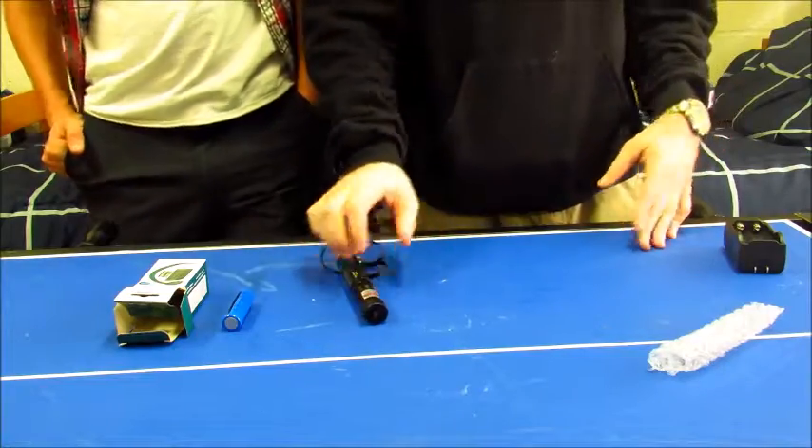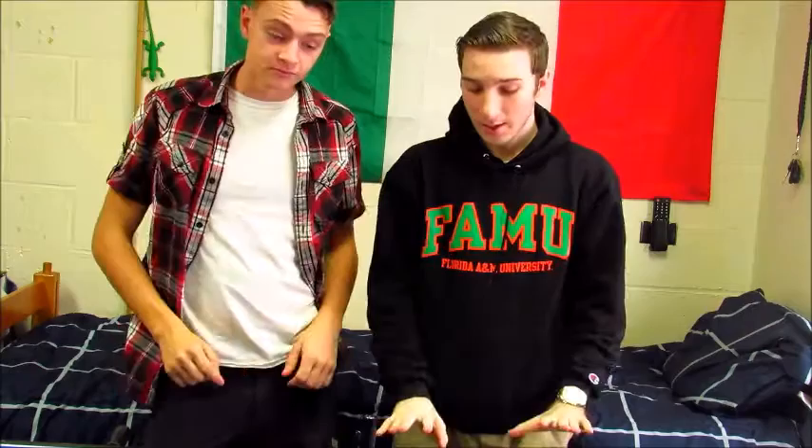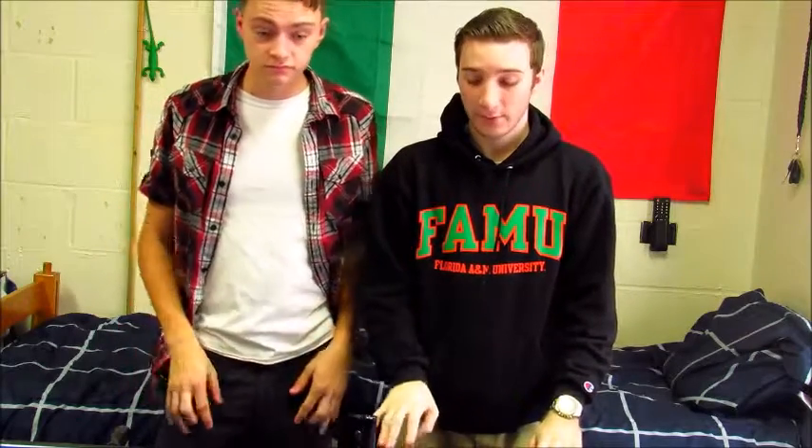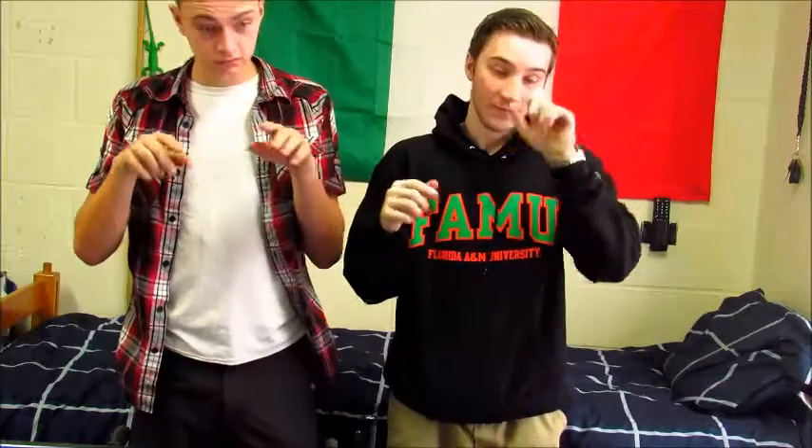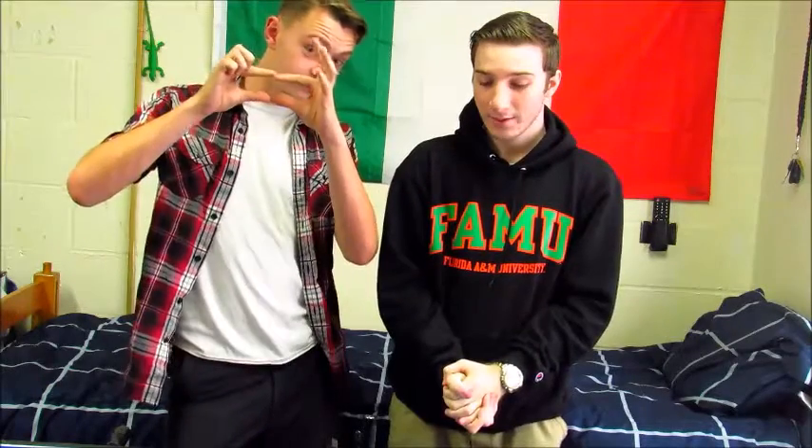Well guys, this concludes unboxing number three. Be sure to check out our unboxing playlist for our other two videos and our mannequin challenge. The link for this laser specifically will be in the description. If you'd like to know anything else about the laser that we didn't cover, go ahead and comment. If you liked the video, thumbs up.